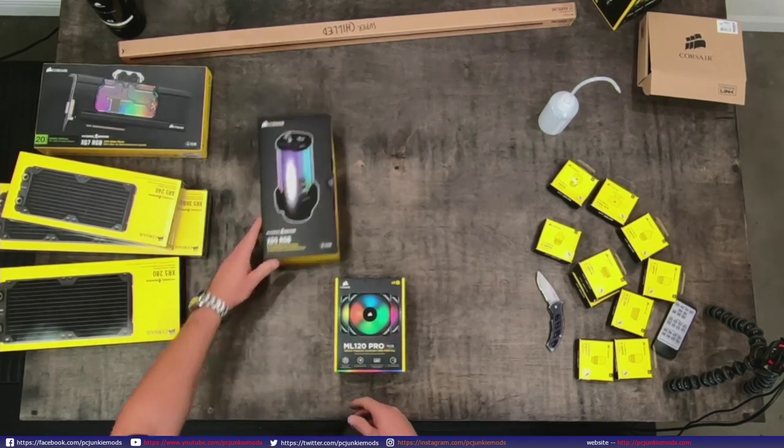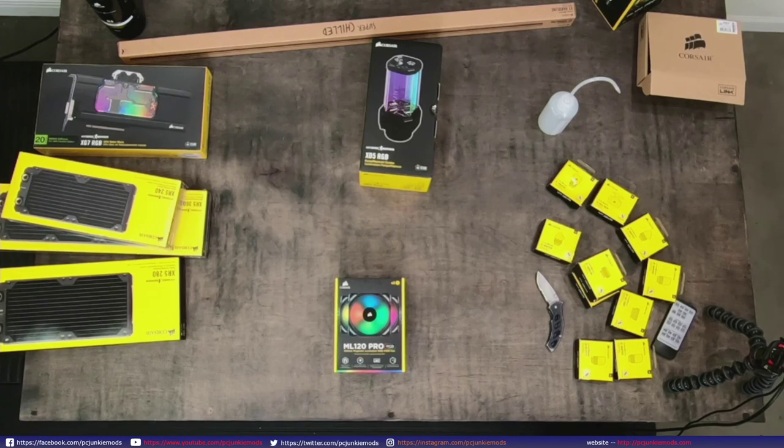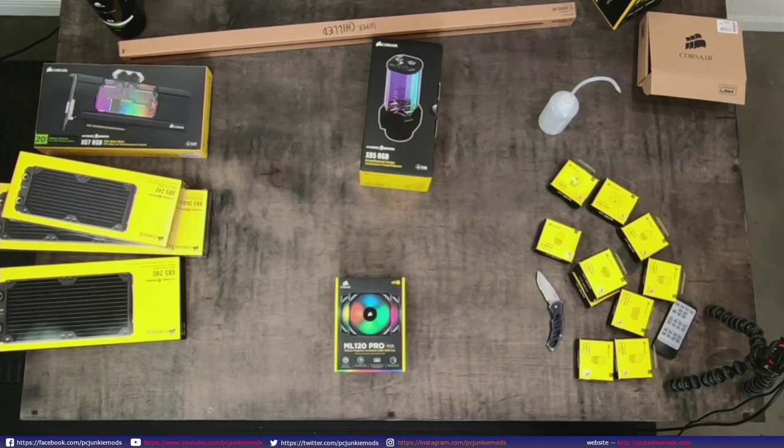So that's the reservoir. Let me look at the Corsair website - corsair.com Hydro X. I haven't really looked any of this stuff up, so I have no idea what all is involved or what I might not have on the table.